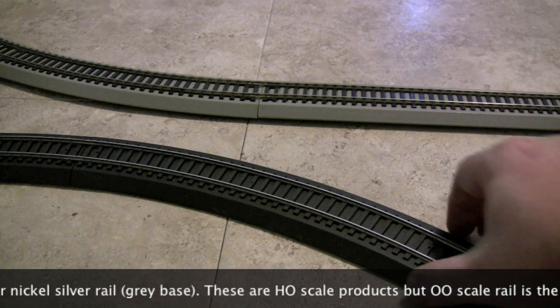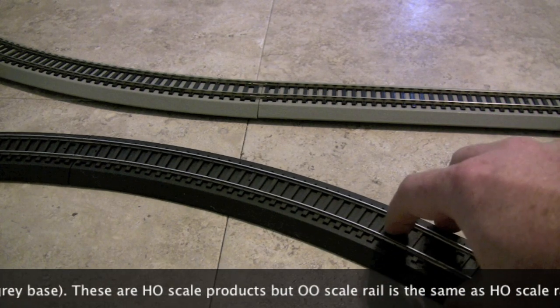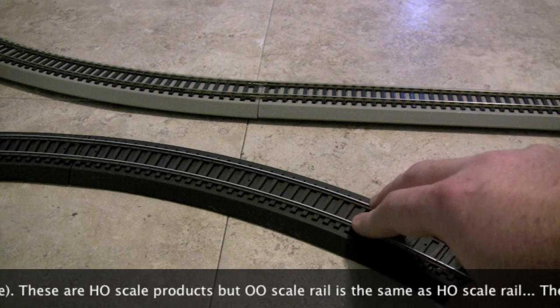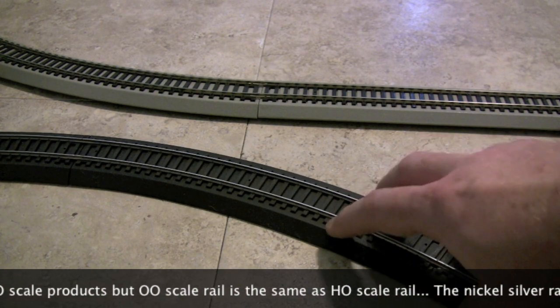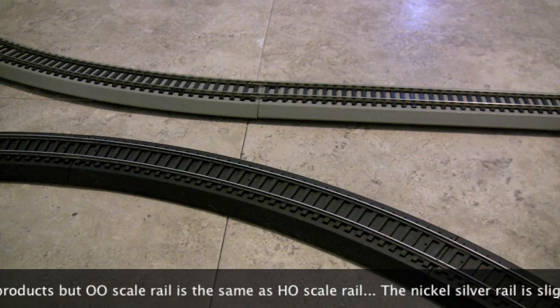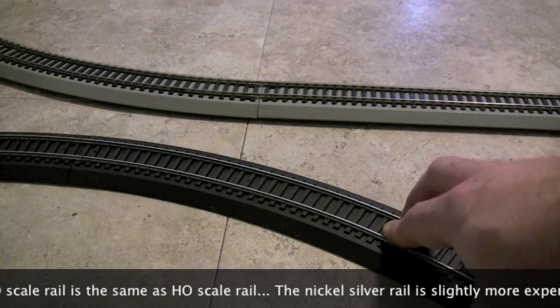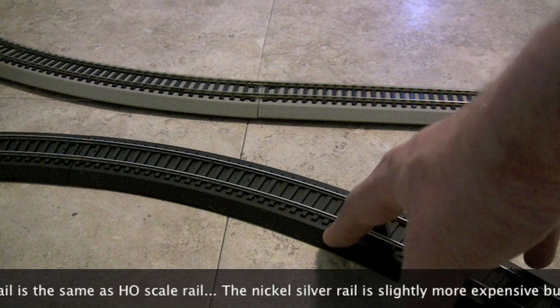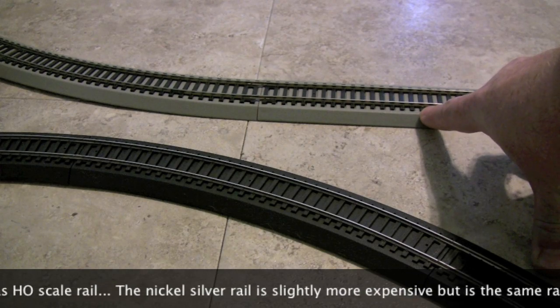Basically it's got the track bed — it's this kind of plastic molded stuff — and then it's got regular track, code 100 from the looks of it, molded or glued somehow onto that plastic track bed. It comes in two types: the steel track which is a little bit cheaper and has the black track bed, and then the nickel silver version that has the grey track bed.